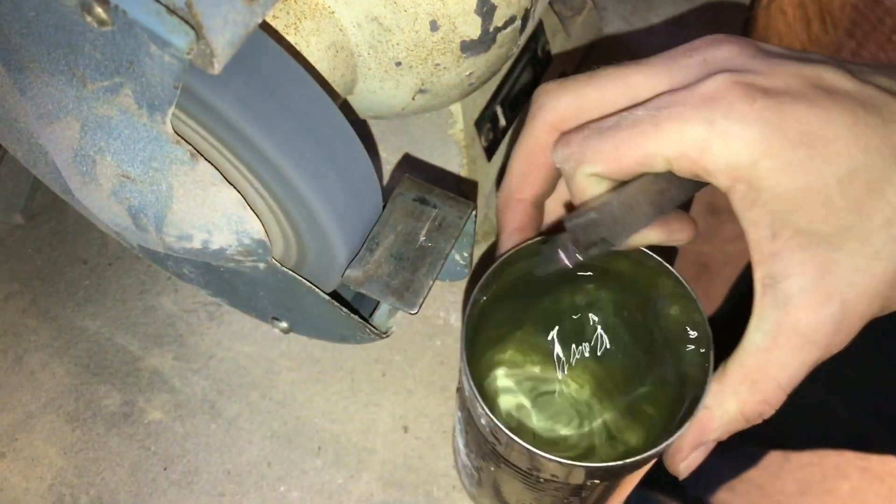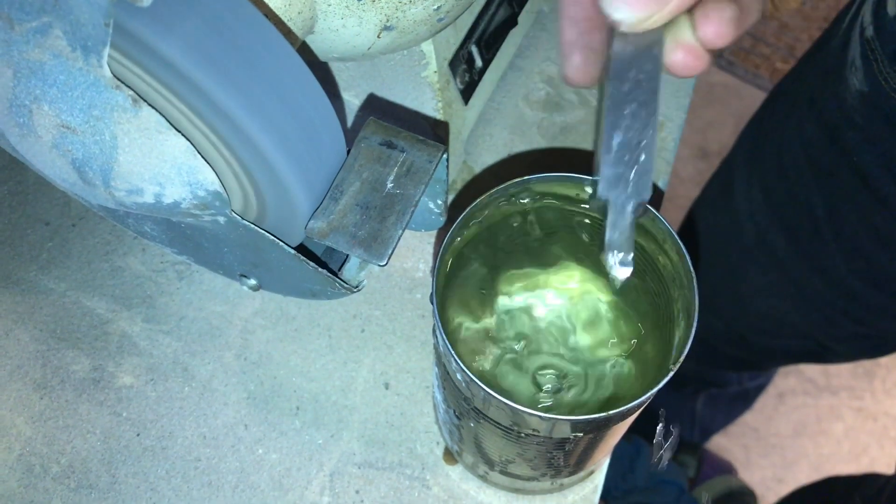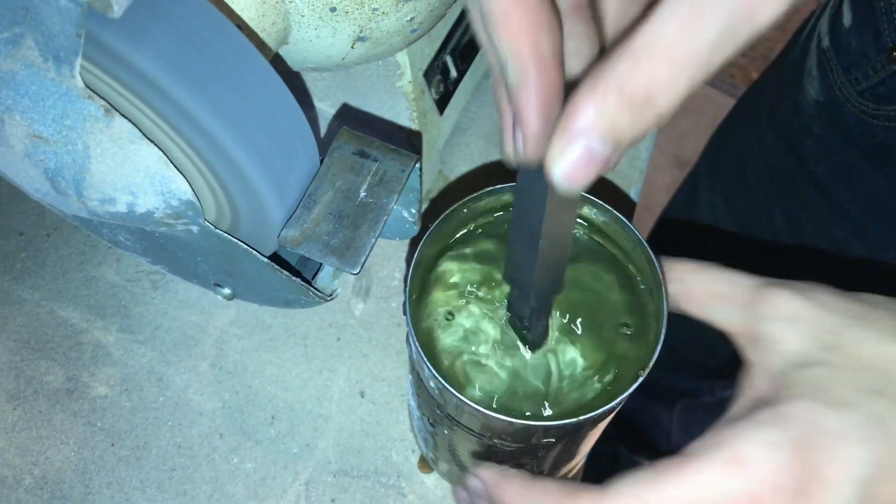It's always a good idea to have some water nearby when grinding, because these parts will get hot after a lot of grinding.